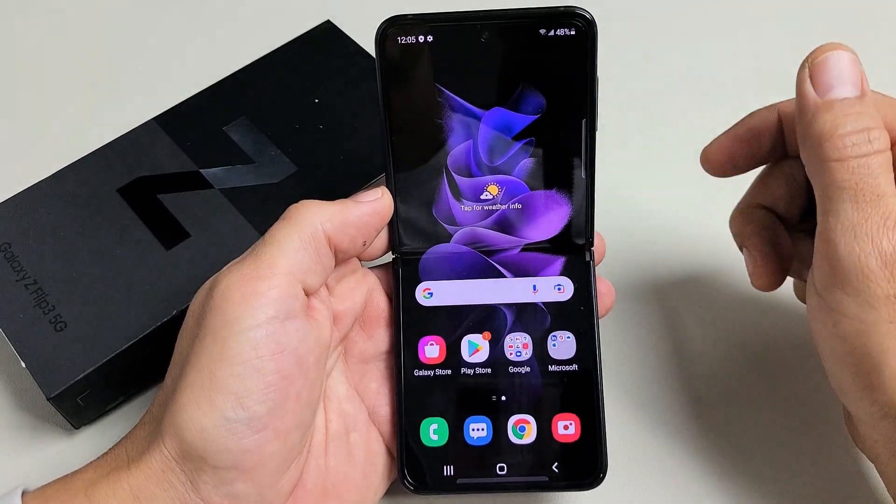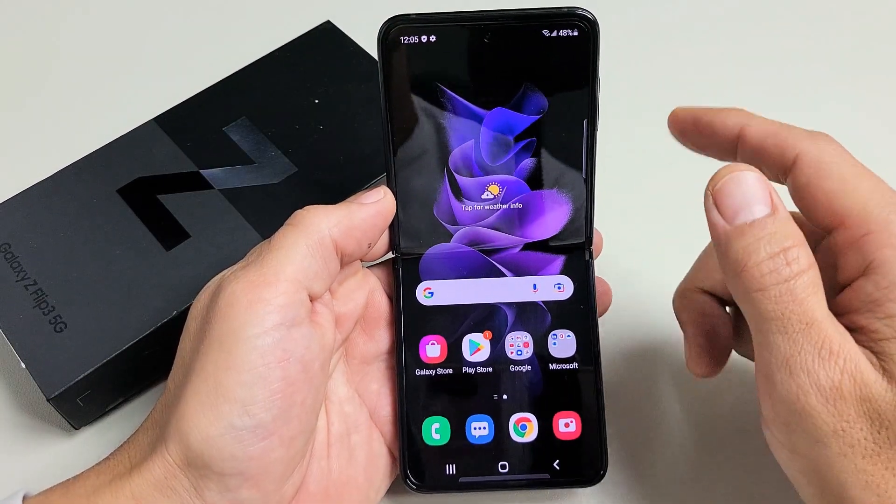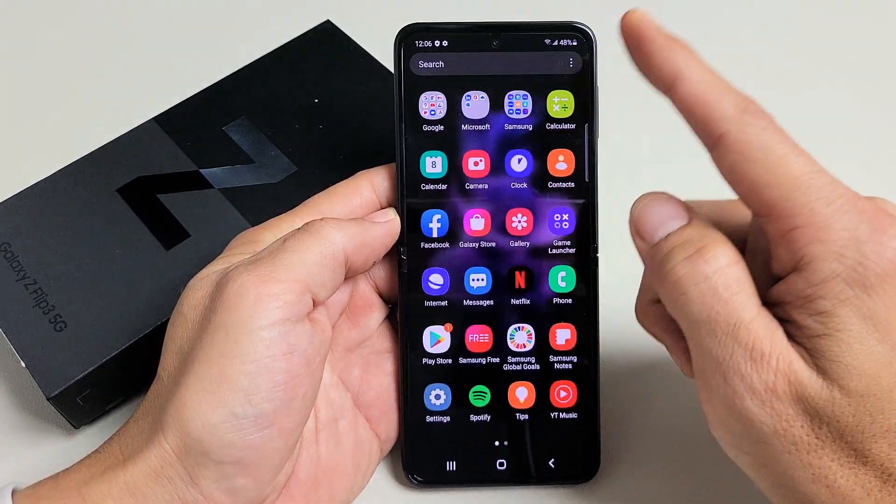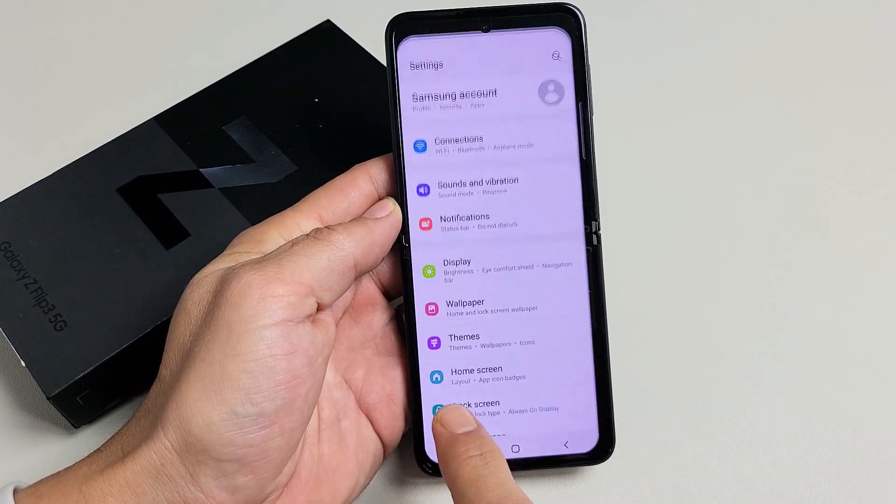I'm going to show you how to set up a Face ID password on your Samsung Galaxy Z Flip 3. First thing is go to your settings — you can swipe up on the screen like this.